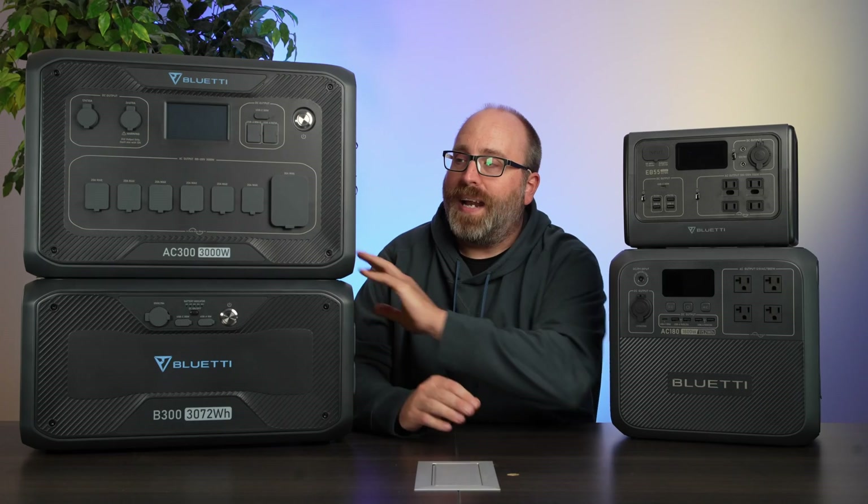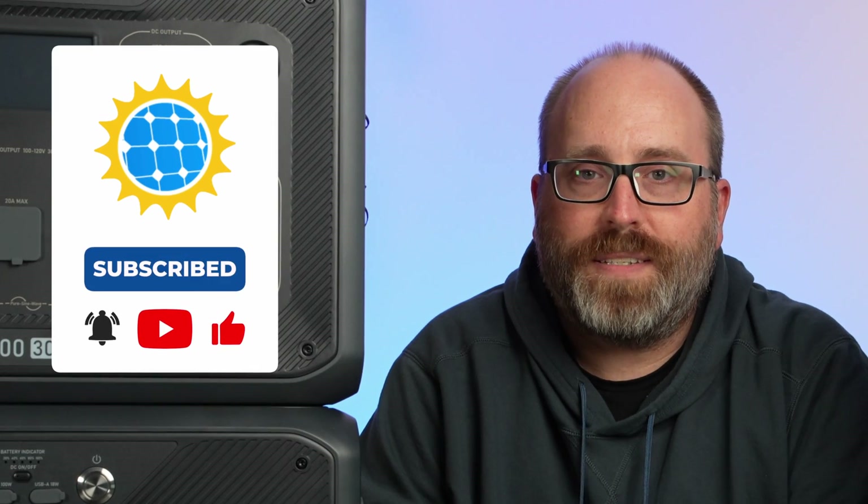That's a wrap on our review of these Bluetti solar batteries. Although I like taking power on the go, this one's coming home with me — I need the ability to have backup in case of a power outage, keep my TV on, keep my internet running, and keep my computers going. Please like and subscribe if you want to see more videos like this. Take care.